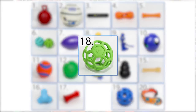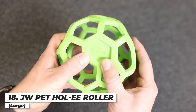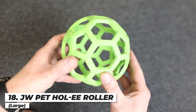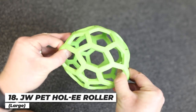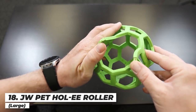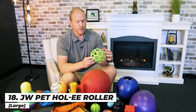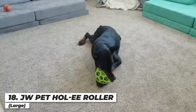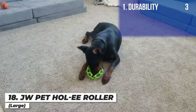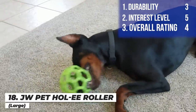Next up is the JW Pet Holy Roller — a classic puzzle toy where you can put anything inside: a small bone, treats, another ball, anything you can squeeze in there. You can even have two Dobermans wrestling over it for tug-of-war. He did enjoy it a little bit, but I had to take it away at day 14 because he started chewing apart the cross braces. I'm giving it a three on durability — I was definitely disappointed — a five on interest level, and an overall score of four. I would hold off on purchasing this one.